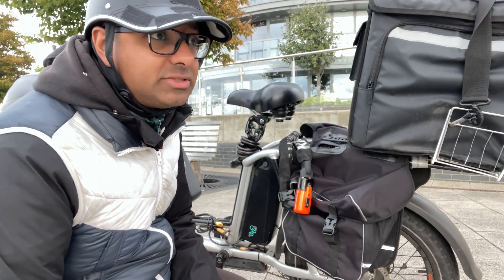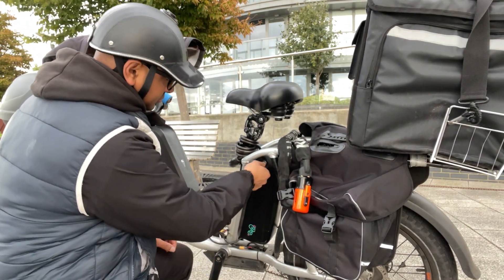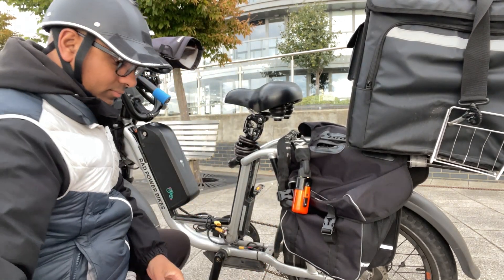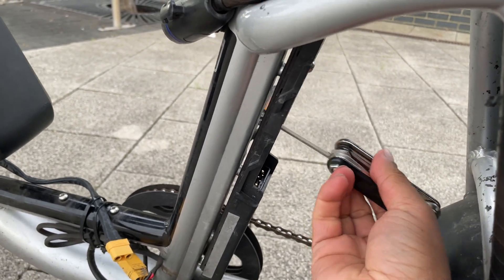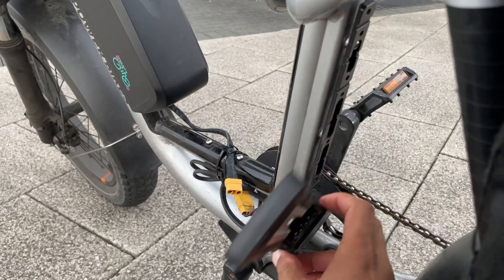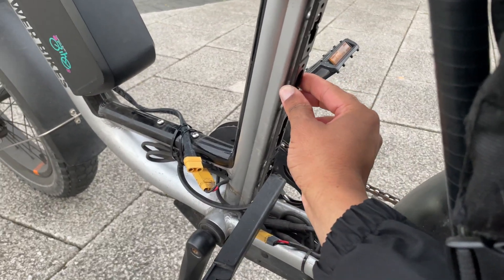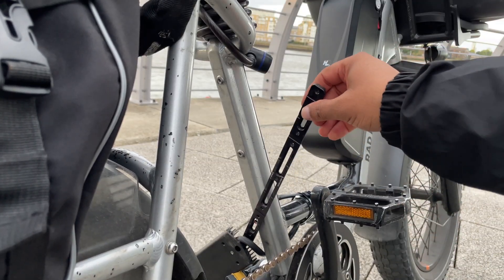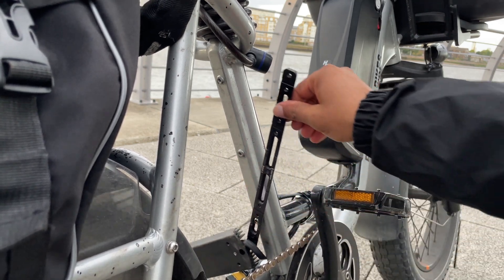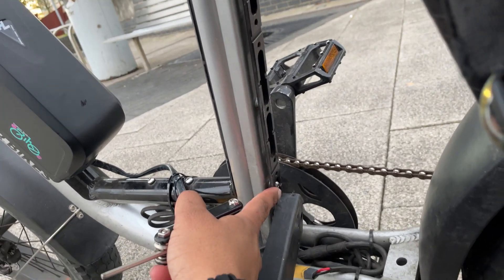All right. It is now very, very cold, but I'm still going to remove this battery. There's the adapter. I've got one screw here and I'm going to leave this one empty. I'm just going to put one screw here and one screw on top.